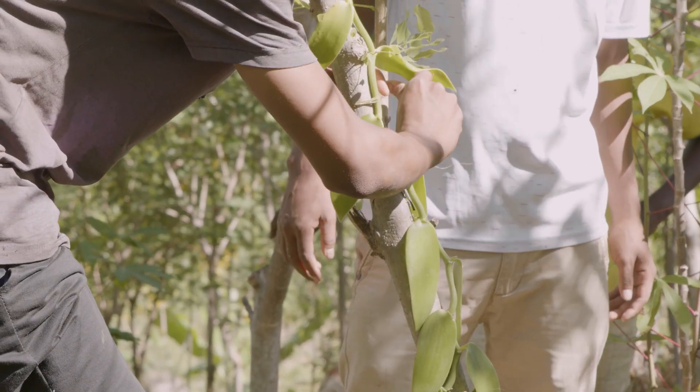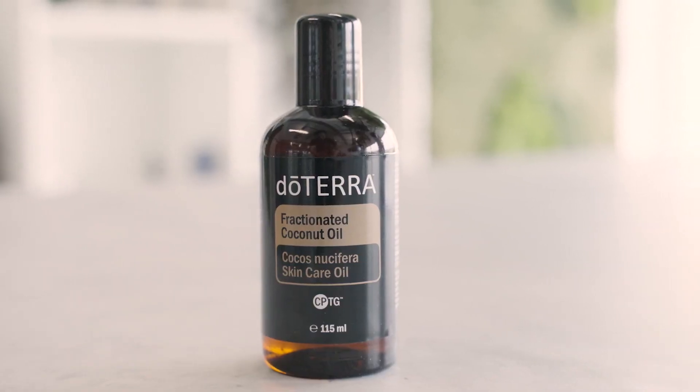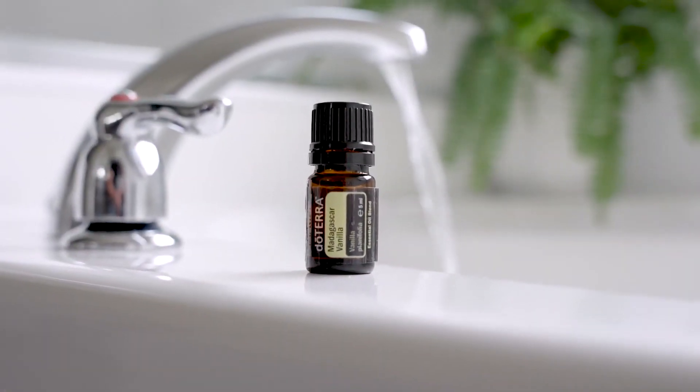We then combine this absolute with fractionated coconut oil, and the end result is our doTERRA Madagascar Vanilla.